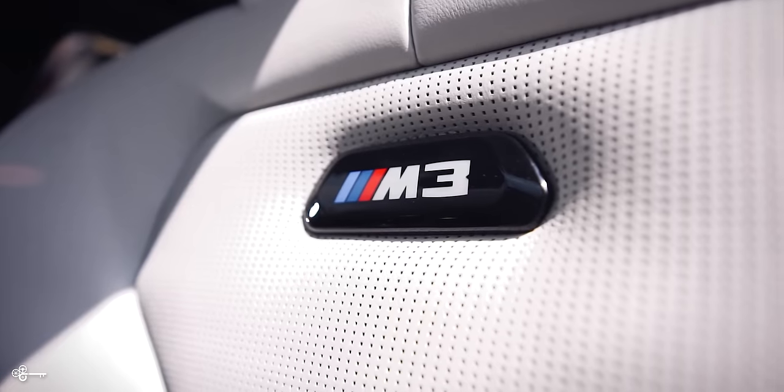Hey, this is Brian, and today we're going to show you how to change those faded and cracked M badges from this to this.